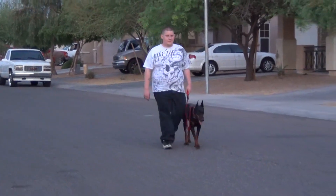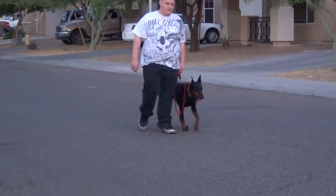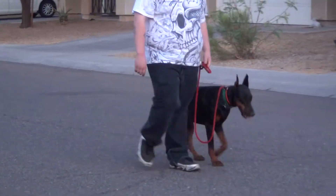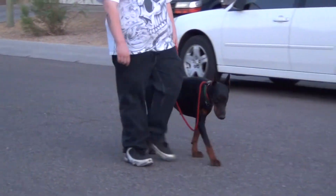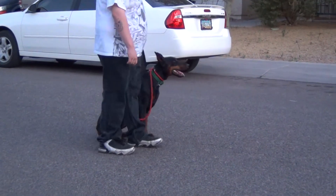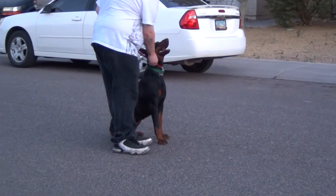This is Kira, a one-and-a-half-year-old European Doberman Pinscher. Kira's going to demonstrate her on and off leash obedience, followed with some distraction training.